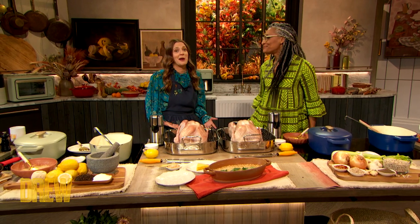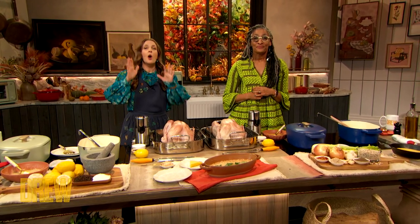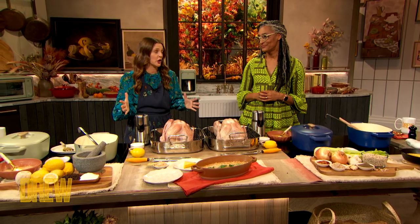We got an overwhelming amount of questions on our hotline, and one of the most popular was: what do you do if you don't want to cook a full turkey? What does one do, Carla?